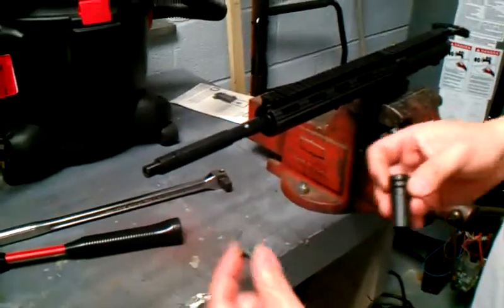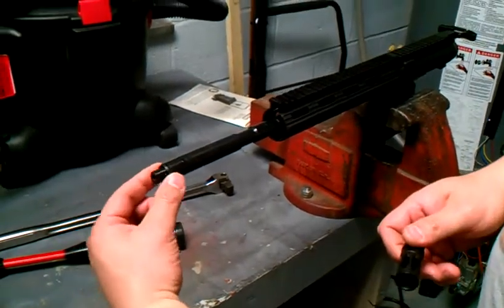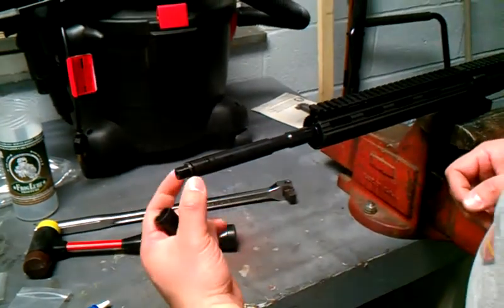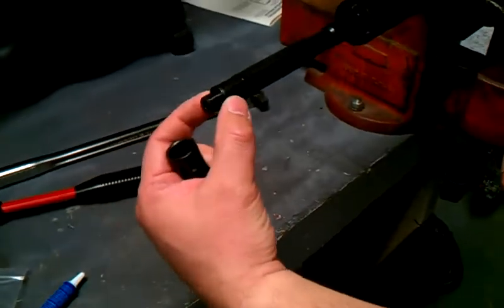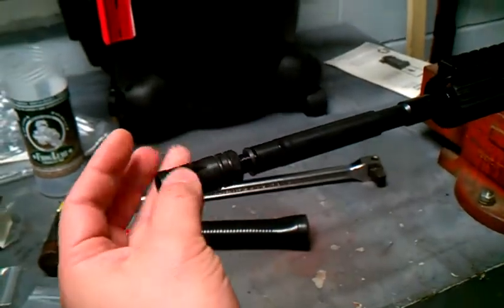Now we're going to put the flash hider on. This flash hider needs a crush washer to be aligned correctly, so put the crush washer on first. You want to put the beveled end towards the barrel first. Then screw on your flash hider.